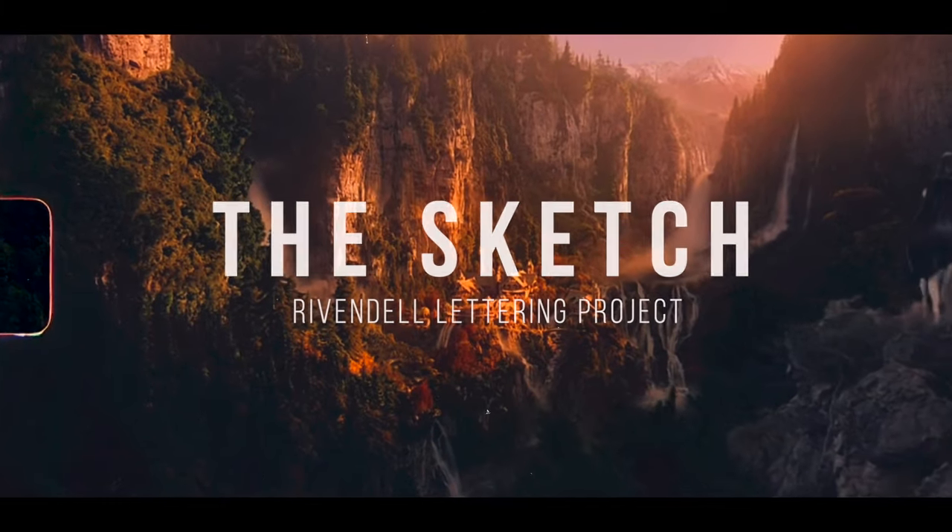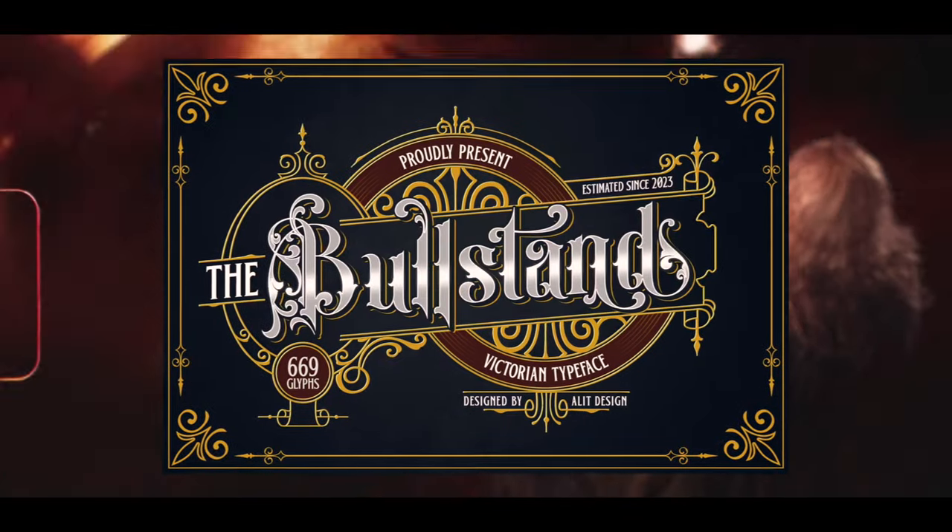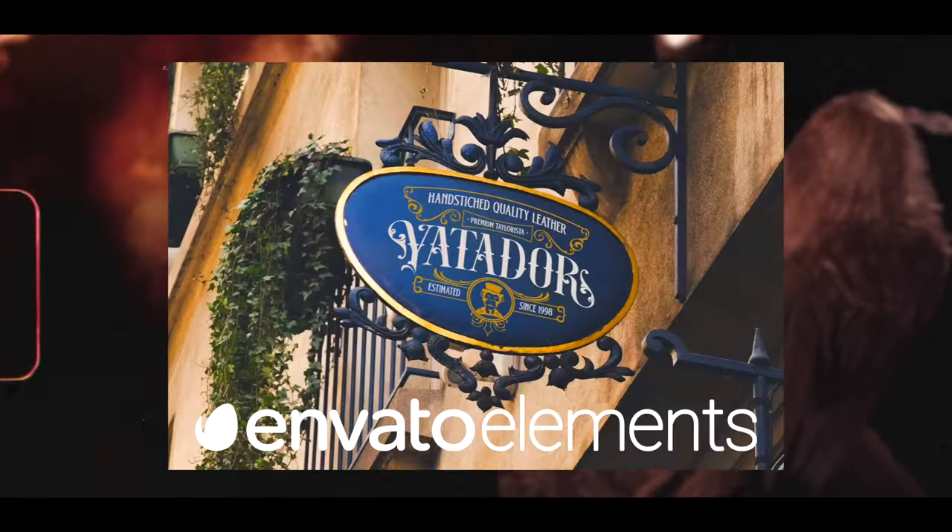Our journey begins with a sketch, but this time I took a digital approach using Illustrator. I tweaked the Blue Stand font from Envato Elements to create the perfect composition. To make it extra special, I added the last name of my daughter in Elvish script, giving it that authentic Rivendell touch. This step allows us to create a truly unique piece that is close to the hearts of my family.